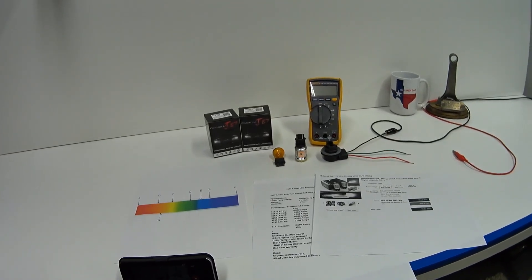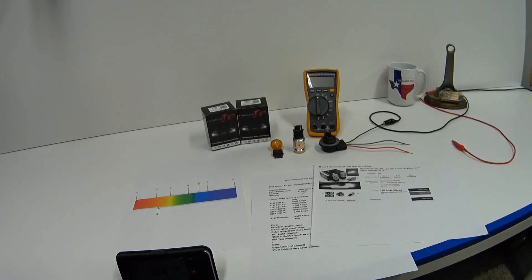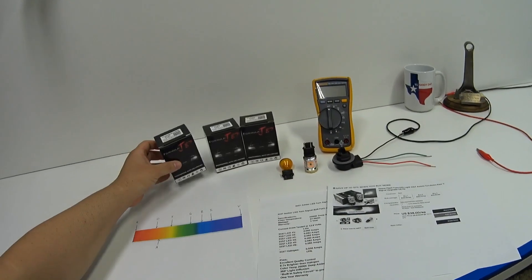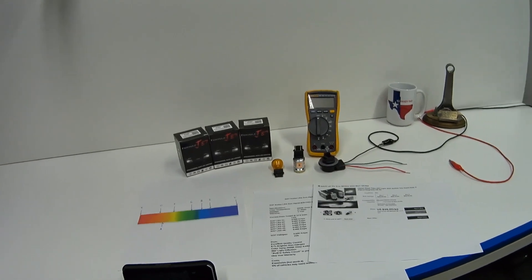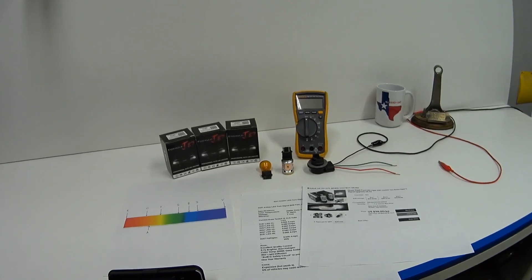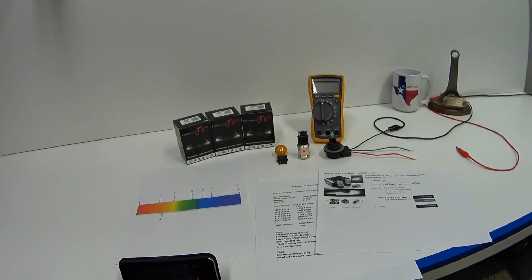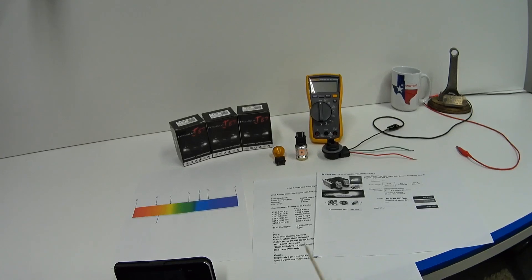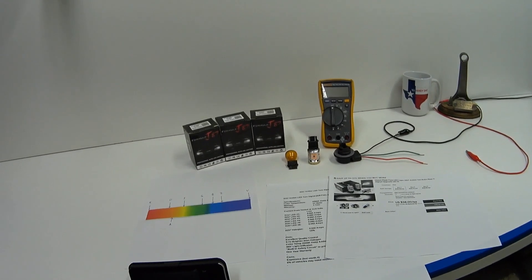Hey guys, welcome back. First off, this is a sponsored review. The nice folks at Formula J87 were nice enough to send me three pairs of amber LED turn signal bulbs to test out and review. Now, I usually say skip to the end for a giveaway, but unfortunately there is no giveaway this time — because I'm so impressed with how well these perform, their quality, and the built-in safety feature, that I've decided to keep all three pairs and run them in my Crown Vic and Grand Marquis.